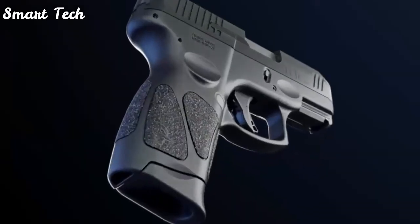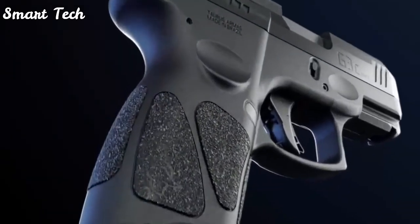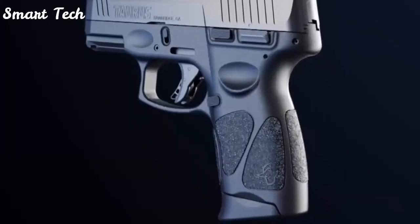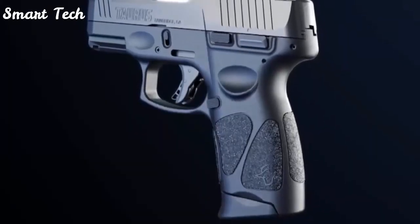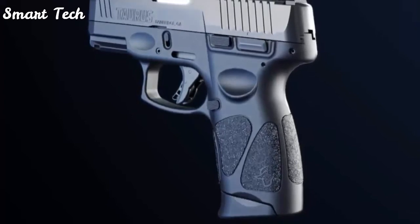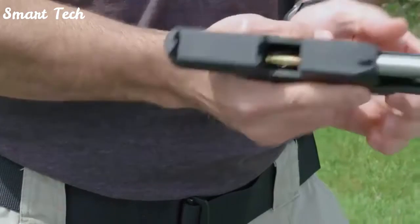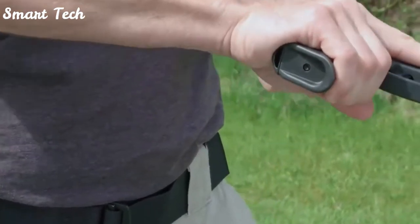An ergonomic grip profile, with its expertly contoured palm swell, highly textured grip panels, memory pads for precise and repeatable finger and hand placement, and sculpted extended base plate, provides a glove-like fit for most shooters' hands to promote better accuracy and firearm retention.